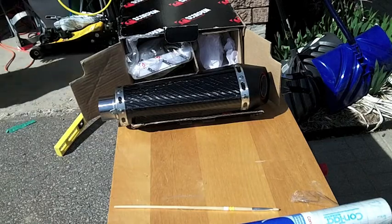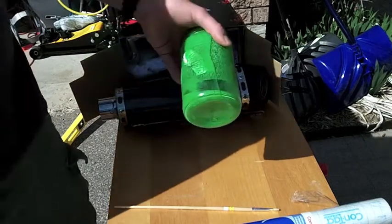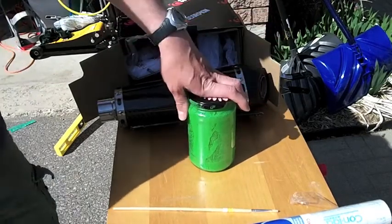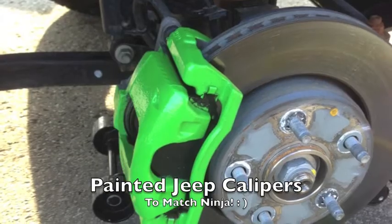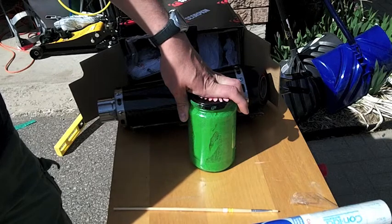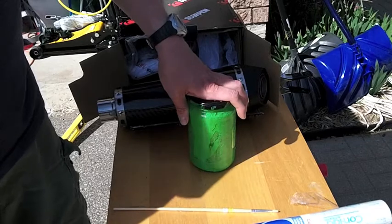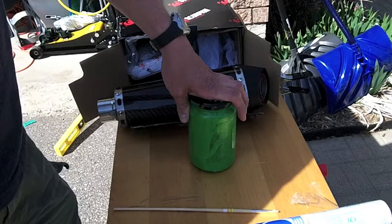I'm going to use some green engine enamel paint that I've already got prepared from when I did my brake calipers — this is what's left of it. It did come originally in a spray can. Unfortunately I didn't make a video about that, but I'll throw up a picture. I didn't want to use spray paint because it's just too difficult to control without removing the calipers completely, which I didn't want to do. So I wanted to brush paint them.